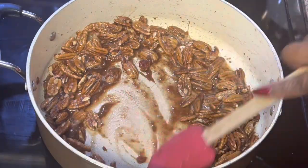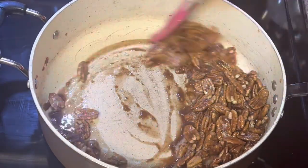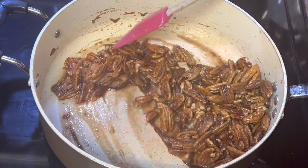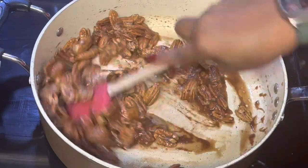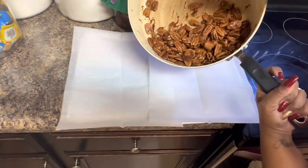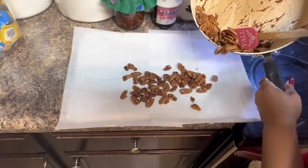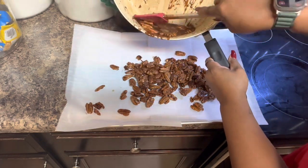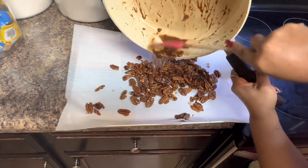Alright, we're going to give it a final stir. We can see that glaze at the bottom of the pan where the brown sugar and white sugar have dissolved. See that glaze that's formed? Now we're going to set it to the side so it can cool, and then we're going to pour it onto the parchment paper. Let's pour it — I'm going to spread it out.